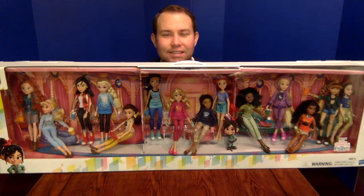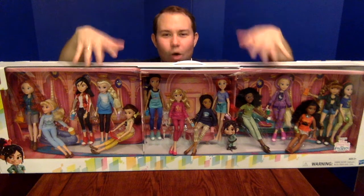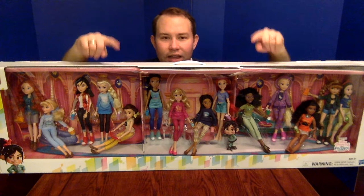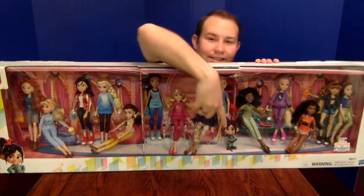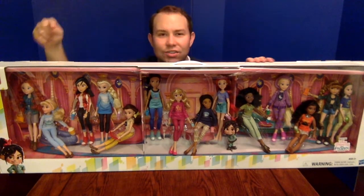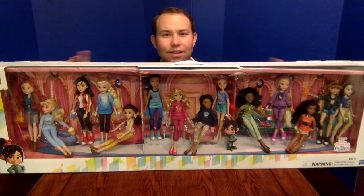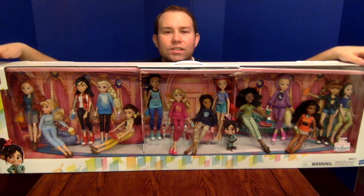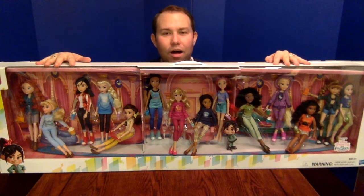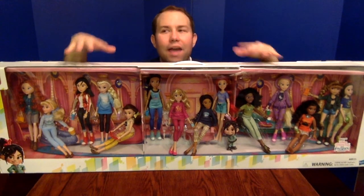In Ralph Breaks the Internet, this scene was pretty hilarious — all of the Disney Princesses wanted to have comfy clothes like Vanellope. This is 14 dolls, and the only figure in here that isn't actually a doll is Vanellope, which is just a cardboard stand. The Disney Store did a mini version of this set for close to $100. This one is $199.99 and you can get it right now on Hasbro Pulse. I don't think it's exclusive to Hasbro Pulse, but I haven't seen any other stores with this mega fan pack.